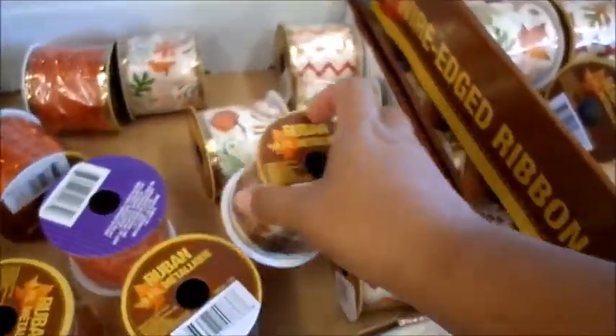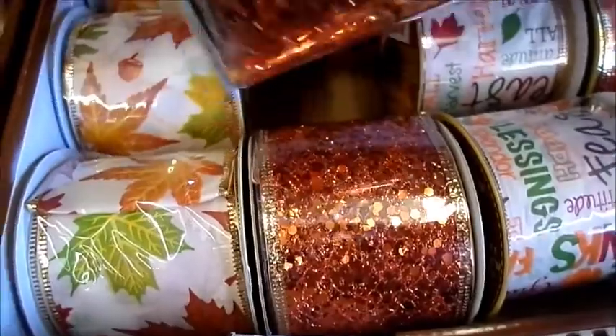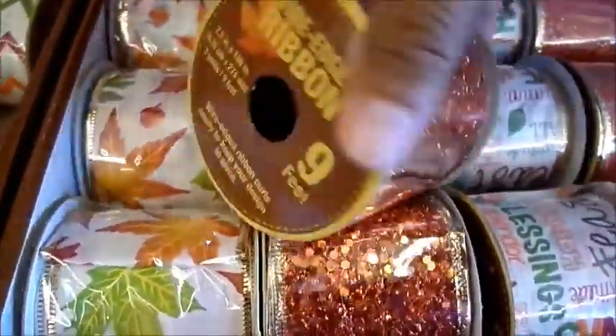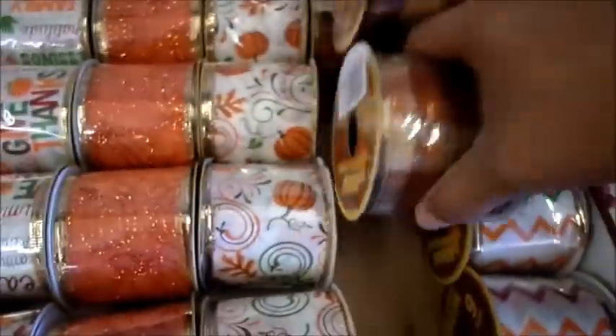Look at how pretty this is! You get nine feet for a dollar. Look at that — I love it. This is the array that they have. I love them all, but I think I'm going to stick with these two this year. You get nine feet — I'm going to get two rolls of these. This is so pretty.